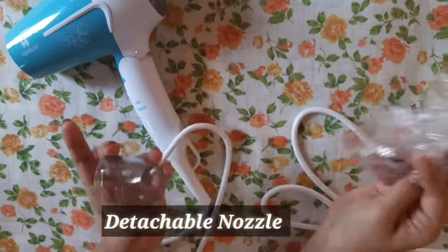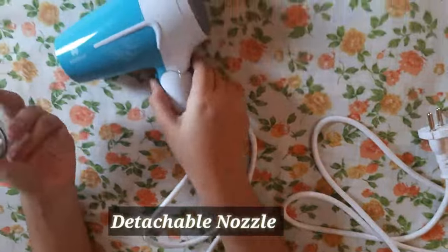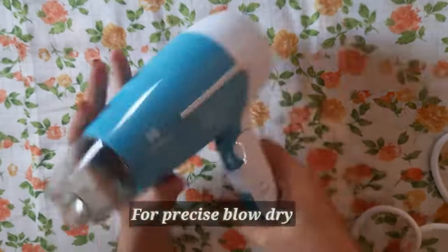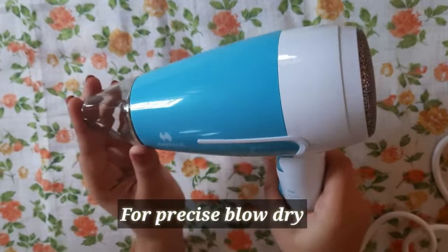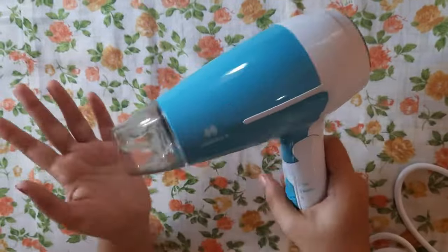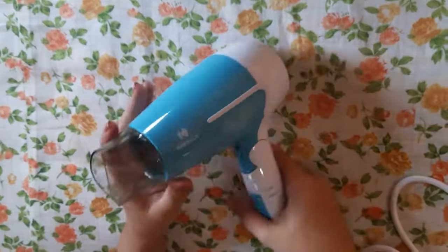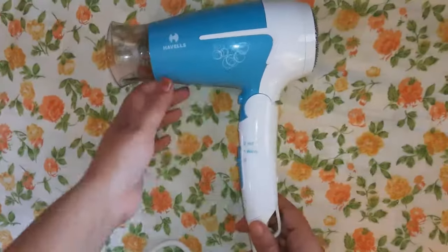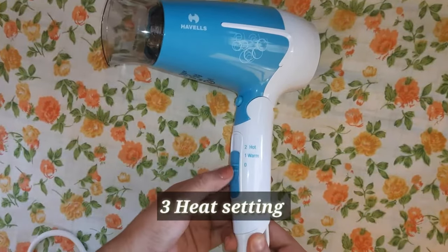Here comes the detachable nozzle — you set it on like this. You can either use the nozzle to direct airflow to a specific section for precise and detailed blow drying, or remove the nozzle for maximum area coverage, which gives a smooth blow dry effect. It has three heat settings: the first is warm, the second is hot, and there is a cool shot button.